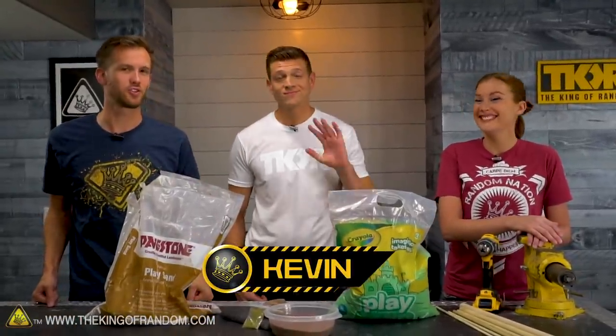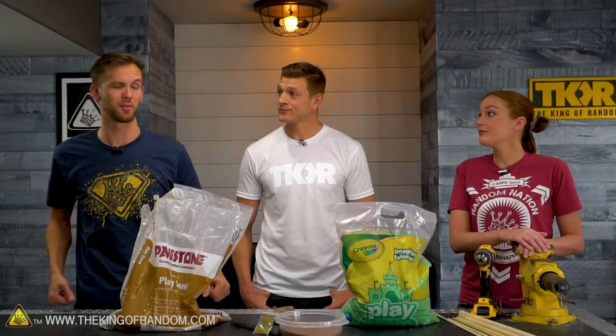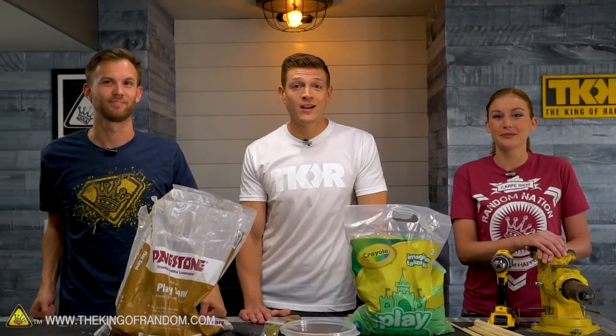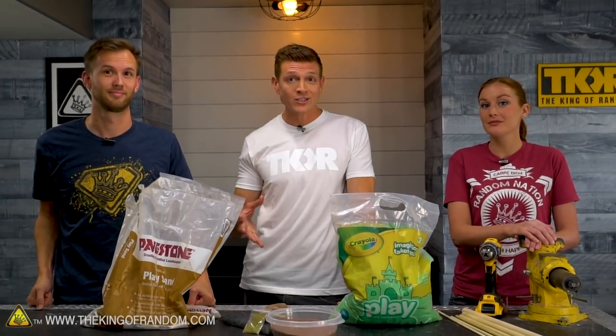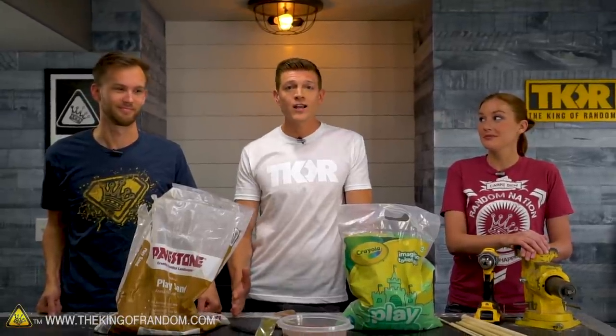Today we are joined by Kevin, who wanted to try out an experiment with us. So we've got him on and we've got some supplies. What's up, everybody? My name's Kevin. I'm a former NASA rocket scientist. I spent a few years designing those spaceships that are traveling to other planets, and then I fell in love with educating people about space and science. So now that's what I do.